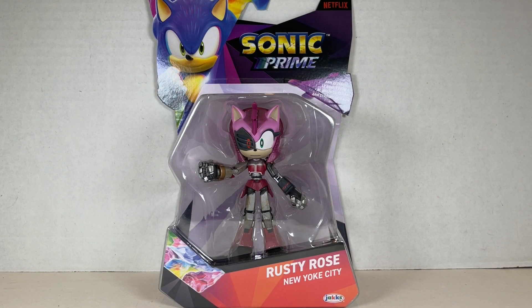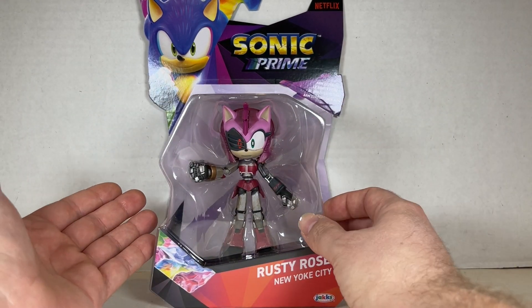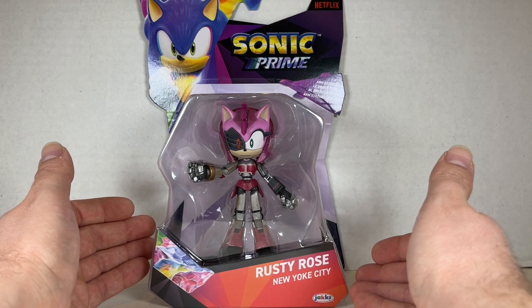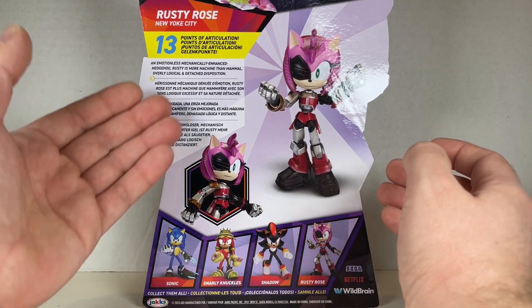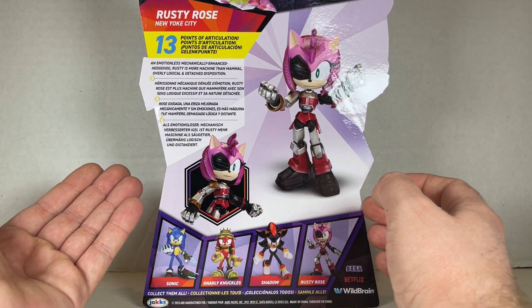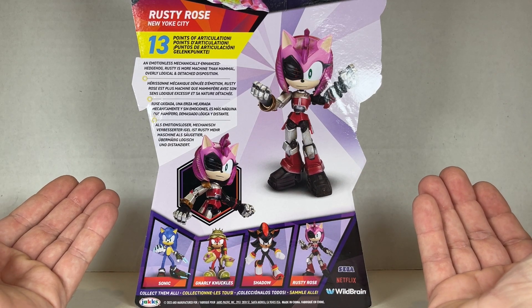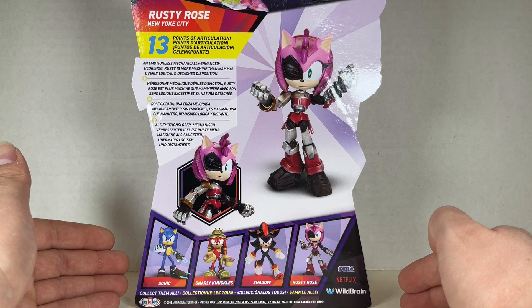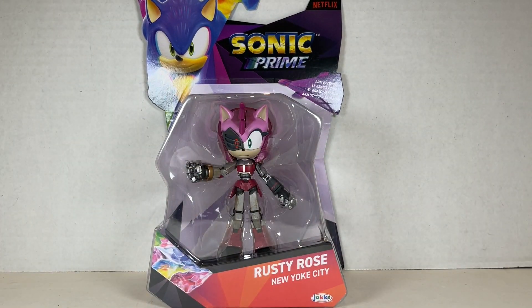Here we have Rusty Rose of New York City — I've been waiting for this review for quite some time. Her arm extends, which is pretty cool. On the packaging: Rusty Rose of New York City by Jax Pacific, with shards. On the back: Rusty Rose with 13 points of articulation — an emotionless, mechanically enhanced hedgehog. Rusty is more machine than mammal, with an overly logical and detached disposition. The whole wave is shown here. Now let's take a look.